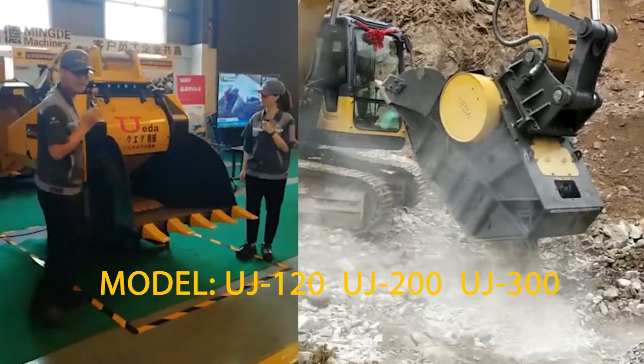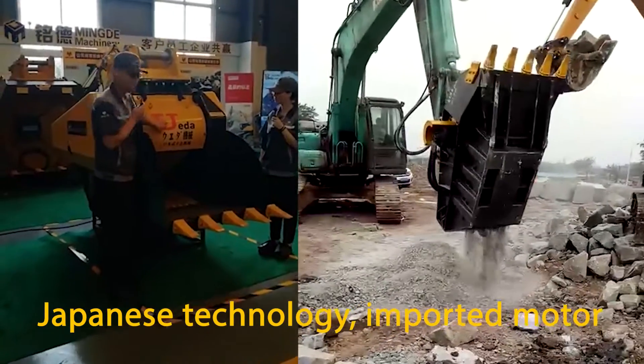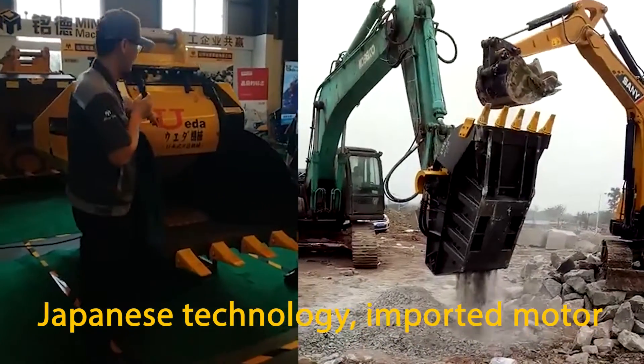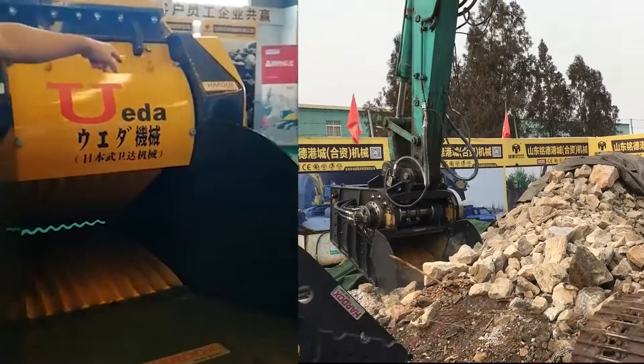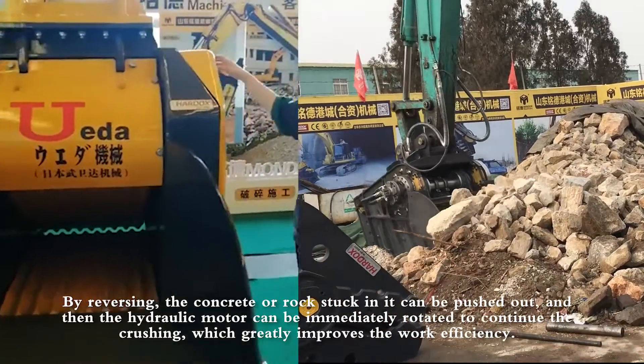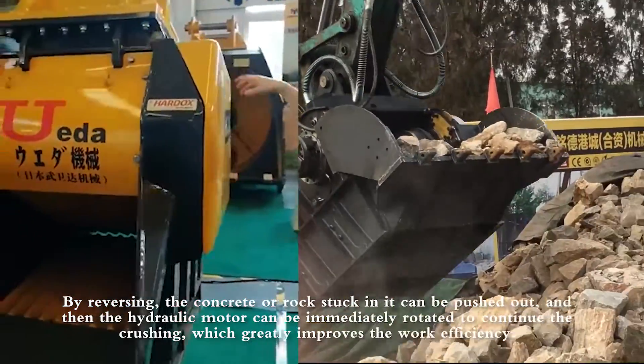This side is the motors, and this side is the eccentric shaft. And this one is the flywheels. It always has a cover to protect the inner components.